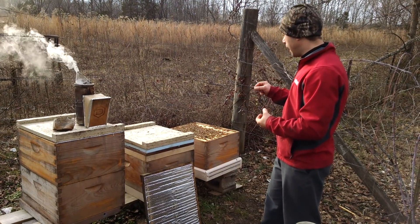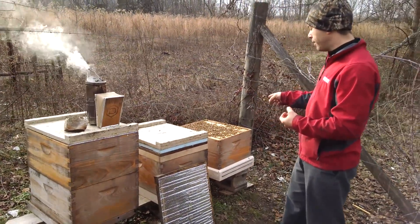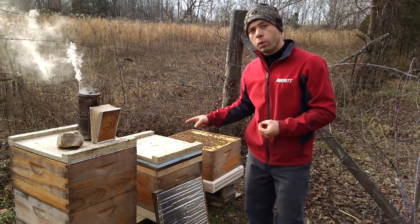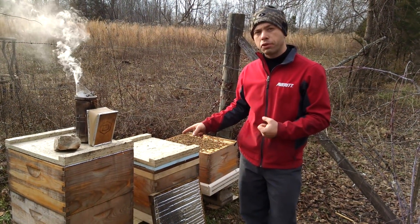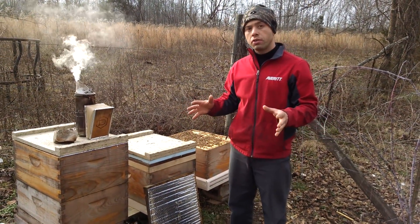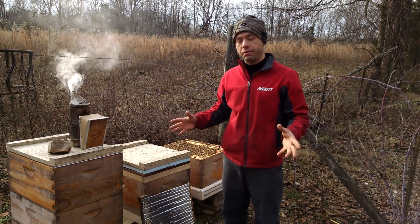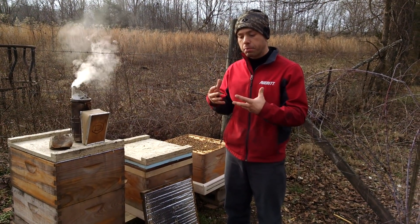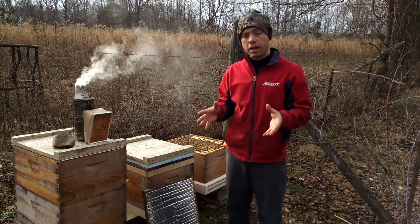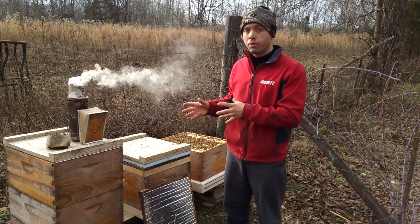One of the things that happened is these guys had a hard time taking off. This one did pretty well but still did not excel. This one right here went queenless about a month and a half, maybe two months, after it was installed - just no supersedure cells. I went in to inspect one day and there's nothing. There's some old capped brood but no queen cells or anything like that. That is not a normal trait, I think, for quality bees.